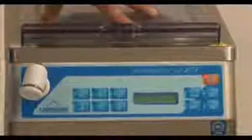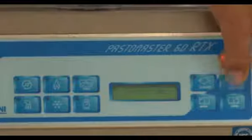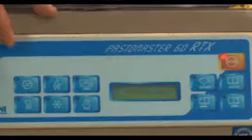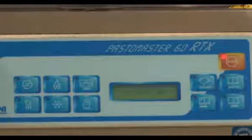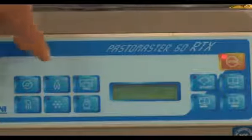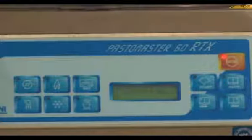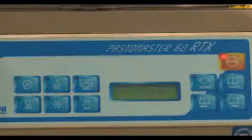If you choose a recipe from the recipe library, you can press the auto button and it will go through the recipe step-by-step. For example, using the ice cream high pasto setting, it will heat up to a target temperature of 40 degrees Celsius and tell you when to add the sugar, cream, and flavors to the batch. It will then heat up to 85 degrees Celsius and hold this temperature for 30 seconds before bringing the product back down to storage temperature. By holding the batch at 85 degrees Celsius for this long, it heat treats the product.